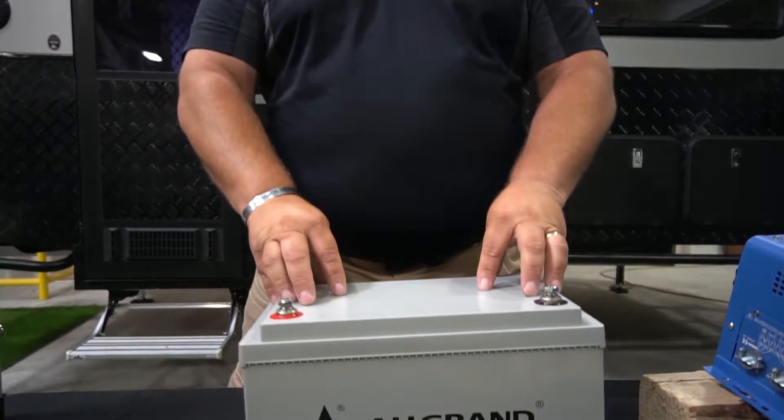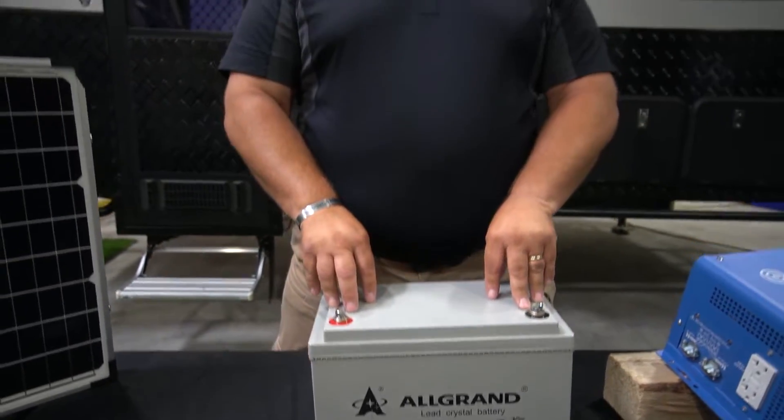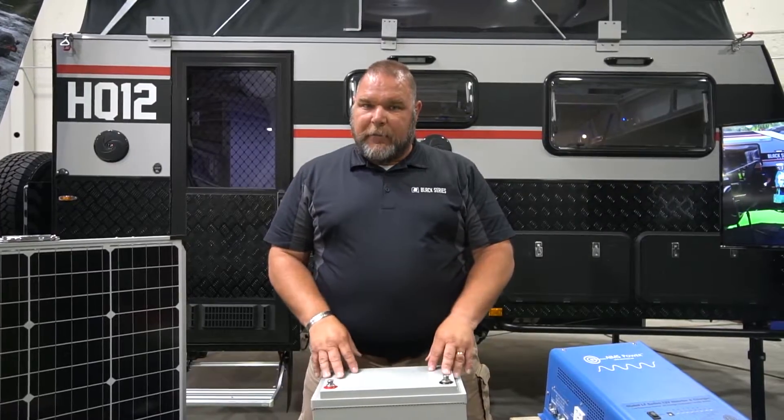From the controller module we go into our battery. This is a 12-volt DC battery — it's 100 amp hours and it is a gel-style AGM battery, so we're going to get a lot of power out of it. Our HQ models have two of these, giving us a greater amount of capacity for our amperage hours.